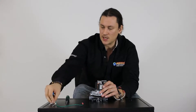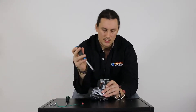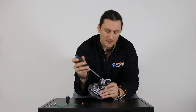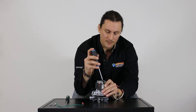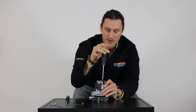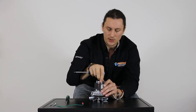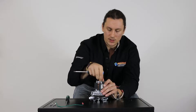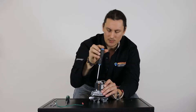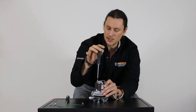Now I have the two screws out that are holding the magnet to the casing. Next I want to go ahead and remove the two screws that are holding the cap onto the armature and bearing. Each one of these screws also has a small locking washer — make sure you keep that with the screws. The screws holding the magnet and the screws holding the cap are different sizes, so I'm going to separate them to make reassembly nice and easy.